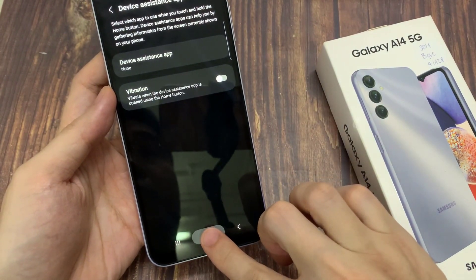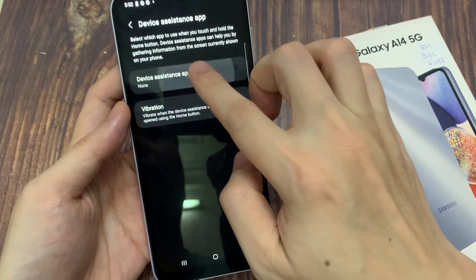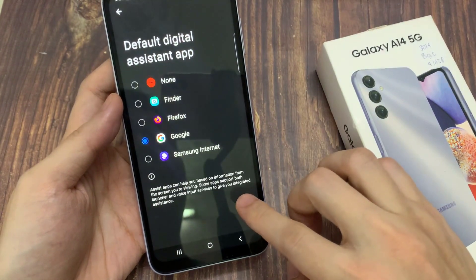Now you can see here if I long press on the home button, nothing happens. What we want to do is tap on device assistance app. In device assistance app, go down and select Google, and then tap on OK.